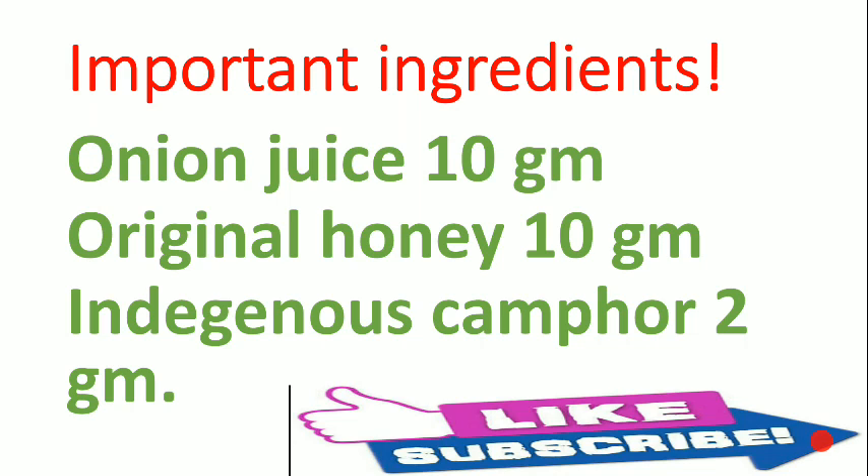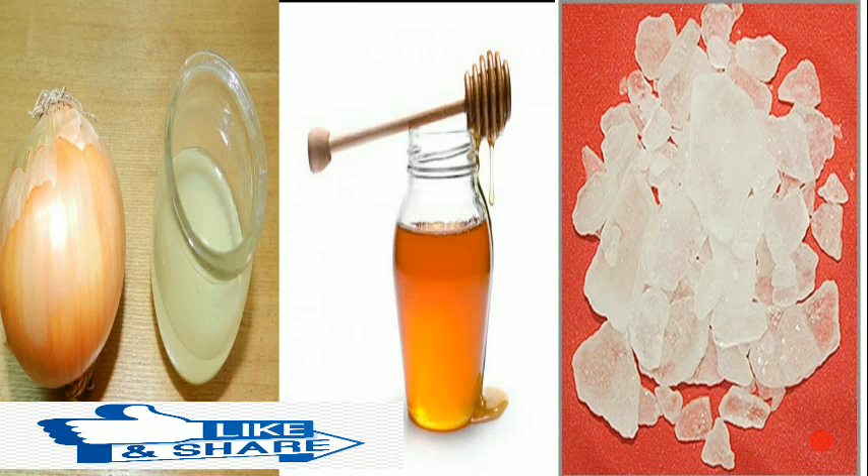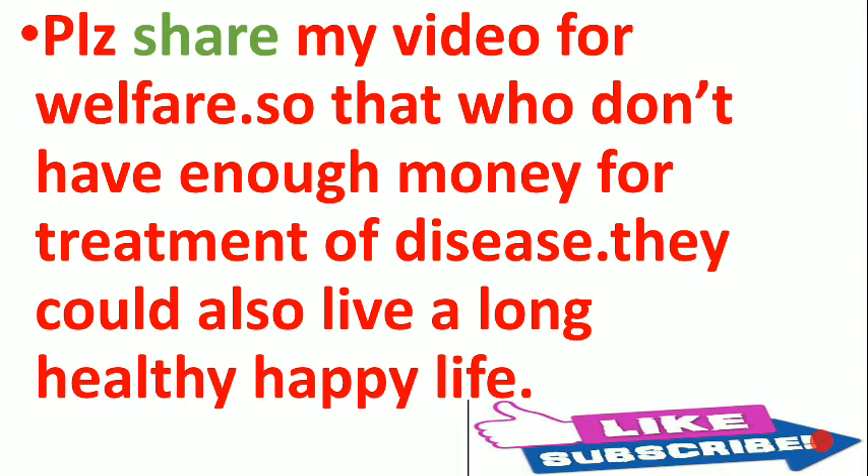This is very effective and beneficial for those suffering from cataract. All ingredients are easily available at home or in your kitchen. If you like my video, please like it, share it, and subscribe so it can reach more people and help them cure their diseases. Thank you for watching Gharelu Austin.